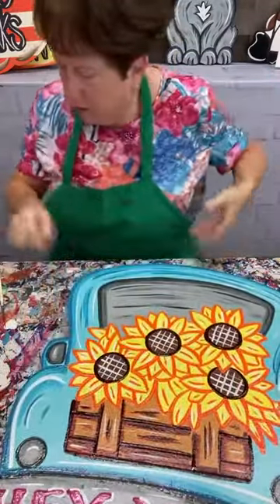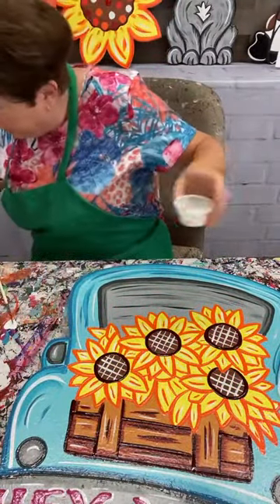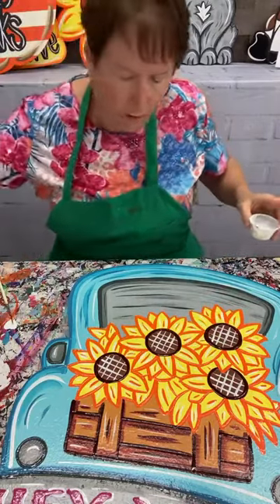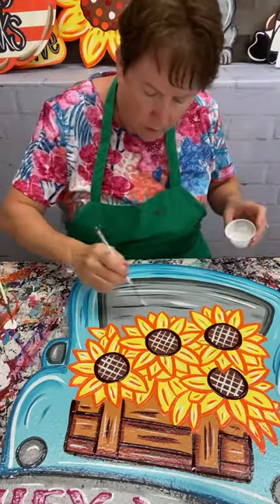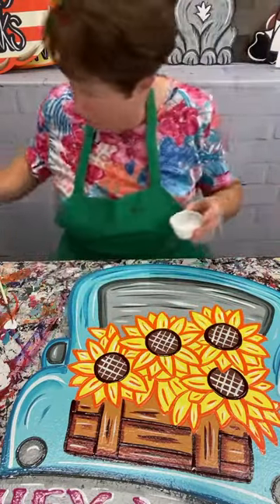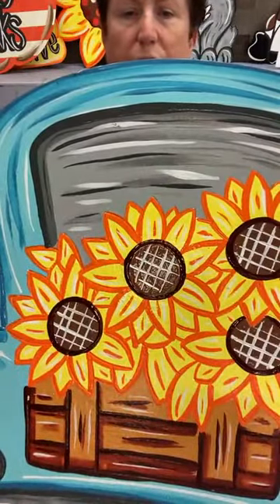I just noticed I don't have any white on my windshield - y'all know I've got to fix that now. I don't have any white on my windshield and I've gotta fix it. There we go - now I've got white on my windshield. I hope you guys have a good day. I hope y'all stay dry!